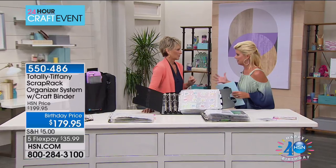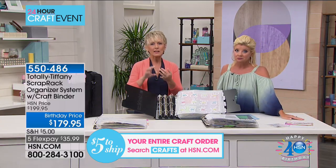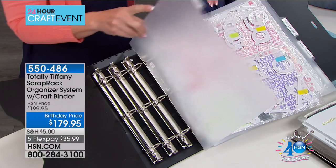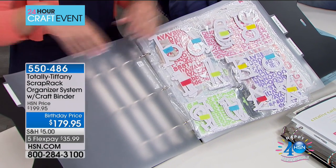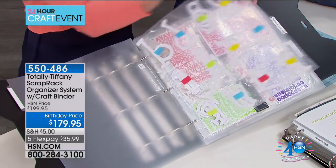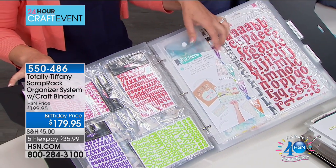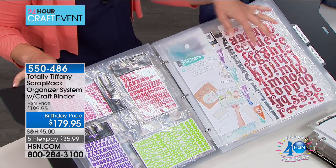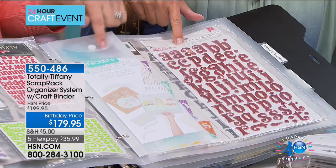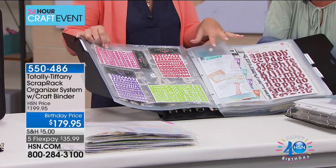As a crafter, if things are not at your fingertips, you're at a loss — you don't see it, you're not going to use it. You need to find it, see it, and have it visible and accessible. On top of a perfect tool, we have a perfect system. These are the dividers — you're getting 15 of these. I've got this organized in four sections: all alphabets and numbers together, themes and sentiments A to Z, the calendar year, and a rainbow section.